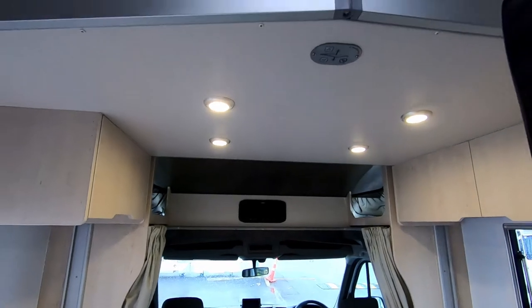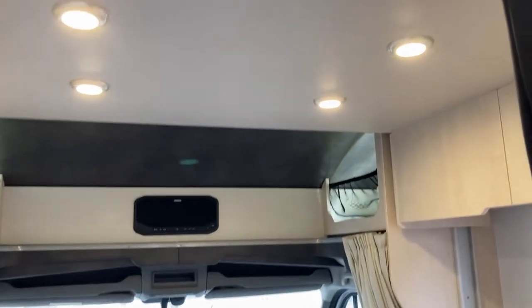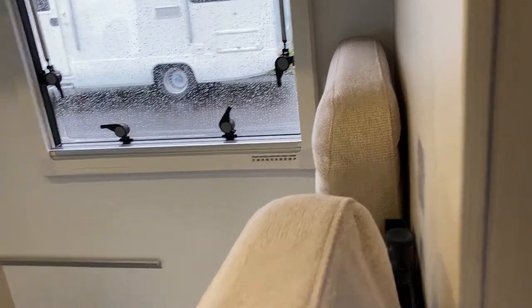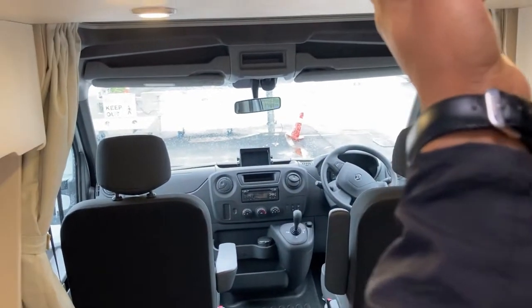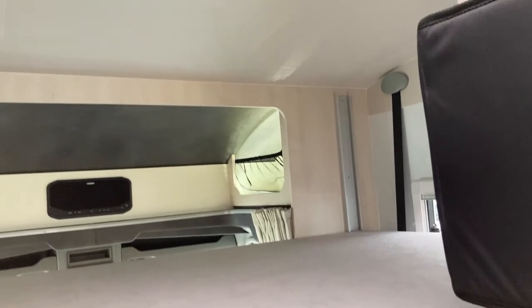The cool part about this motorhome is it's got another drop-down bed here at the front — that just drops down here. To drop the front bed, you do have to pull out these cushions and pull that out. And that's what the front bed looks like — another spacious unit.